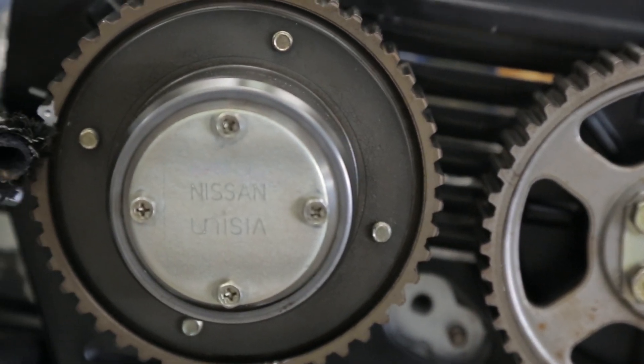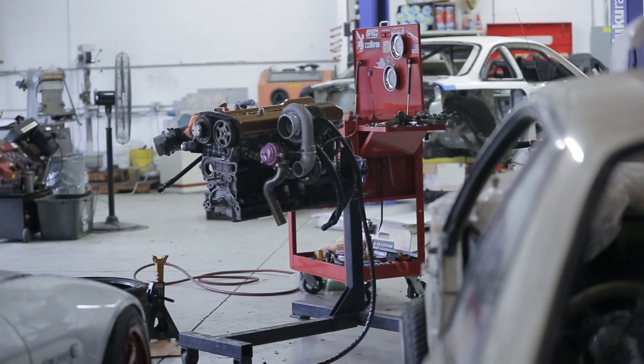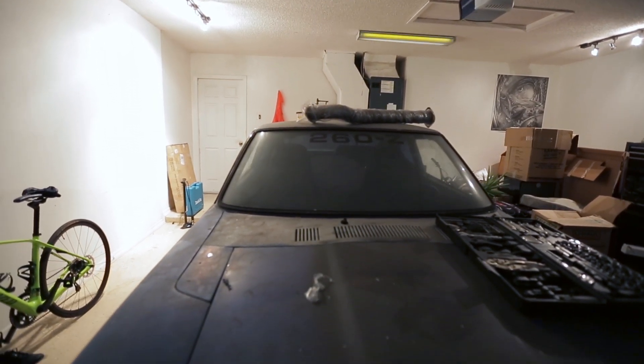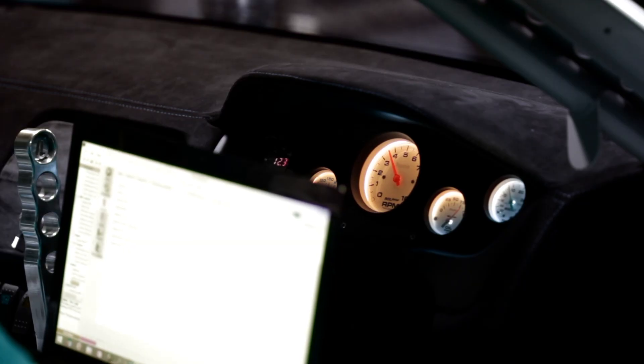The RB kind of fell into the program coming into Pro-Am — it wasn't really ever planned. The motor was actually one of the guys here's engine; it was my crew chief Ant's engine that he was going to put into an old Datsun Z car. We ended up throwing that engine in it. Now after two seasons on it, even with a cracked block, it was reliable and making full power all the way until I pulled it apart, which was awesome. RB is something I think I'm going to stick with for another few years, potentially looking for RB30 blocks to get some more displacement.